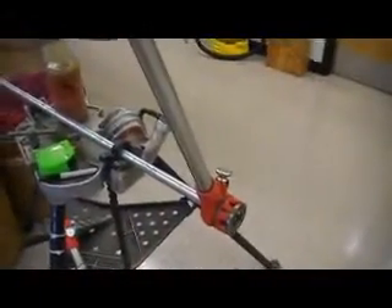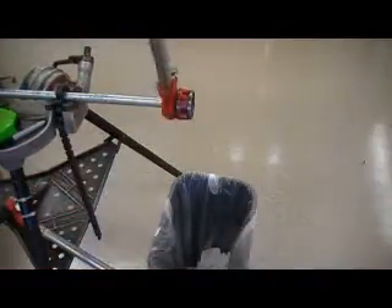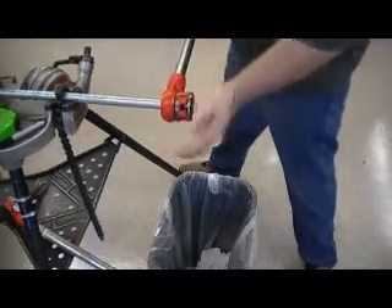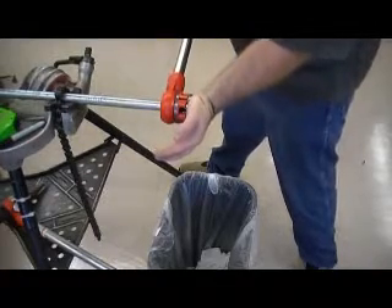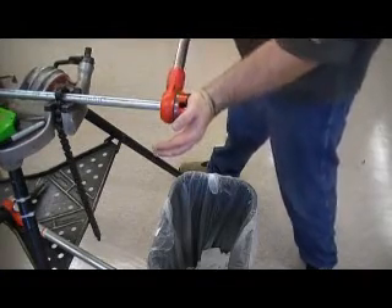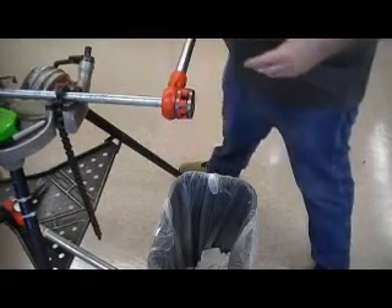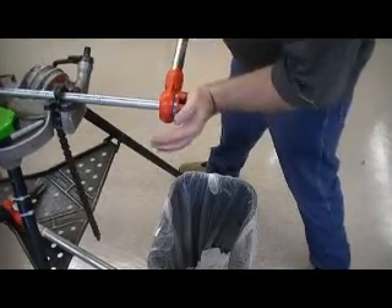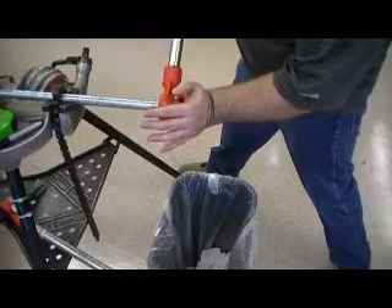What I'm going to do here is take my left hand and push in to the threader while operating the ratchet with my right hand. The hardest part is getting this started — you really have to push into it to get the first three threads going.